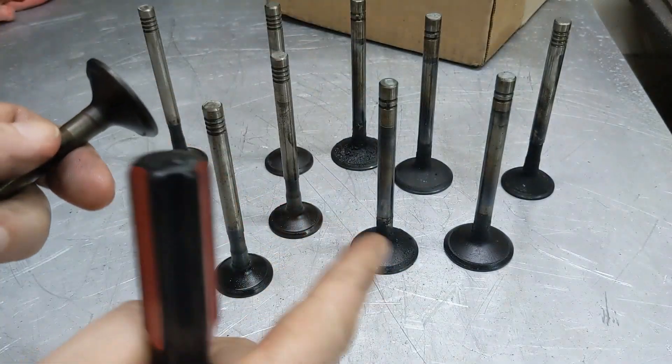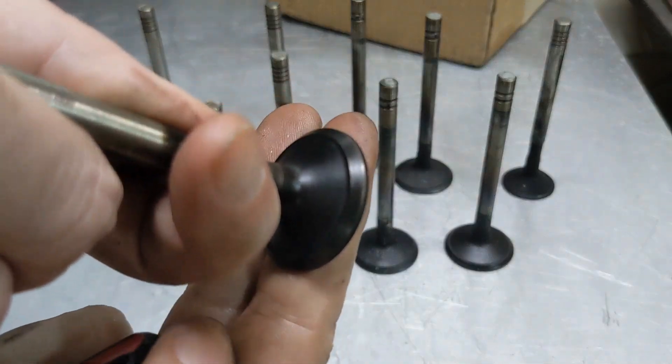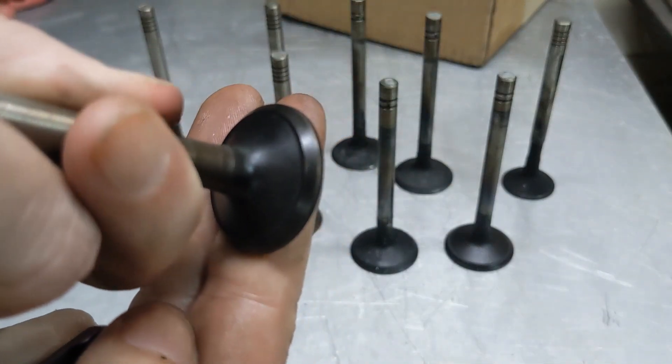I'm going to take these valves, put them in a box, and ship them off to Dr. Tork. He's going to go through the grinding process, so let's take a look at that.